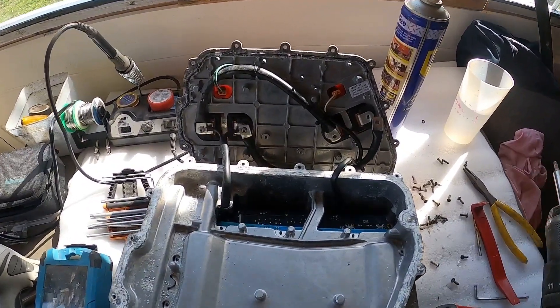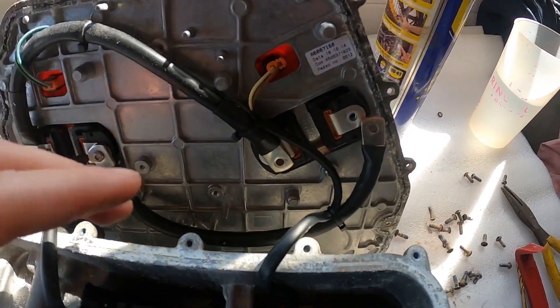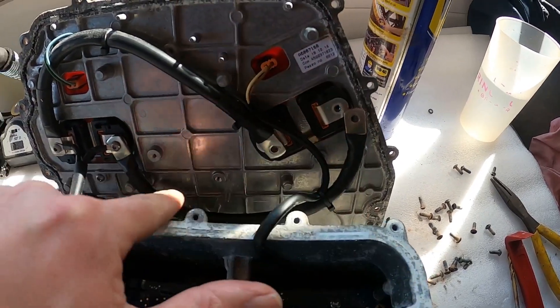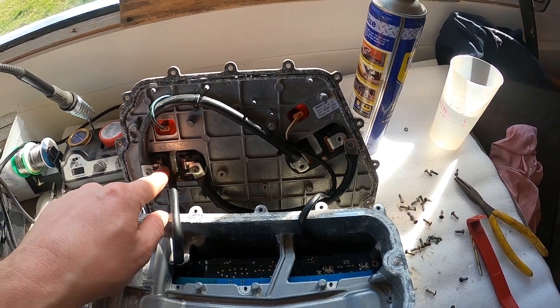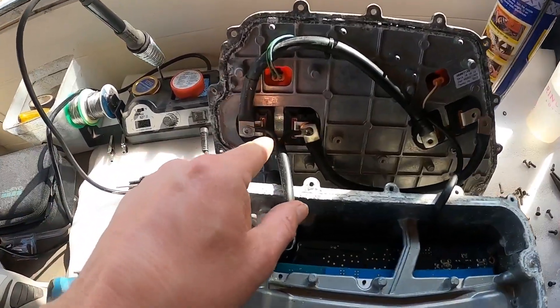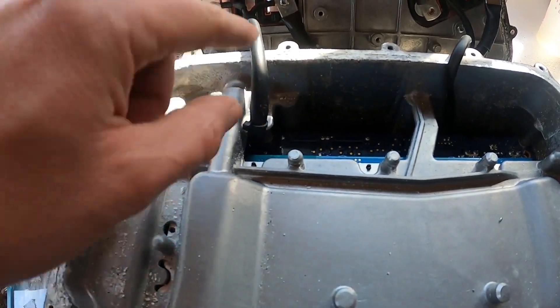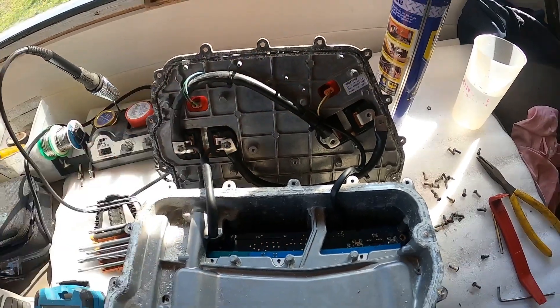Really interesting for anyone curious about these things — we can see here that the nice big thick wires merely join the two high voltage connectors together, and then we've got these thinner wires that come in and go down into the box. We'll have a look at where they go in a minute, but I thought that was quite interesting.